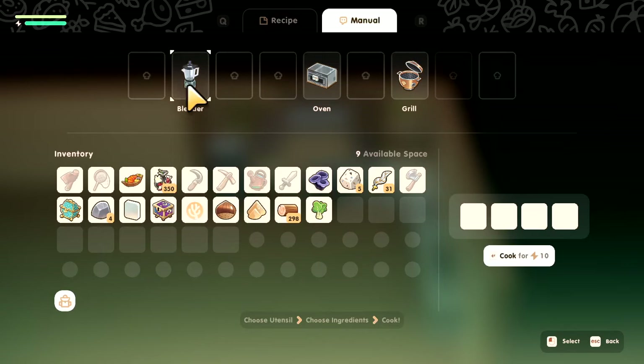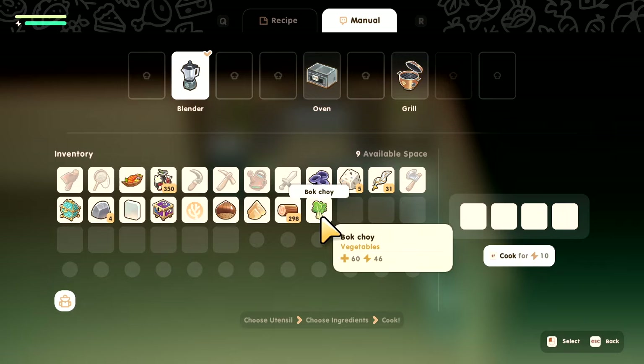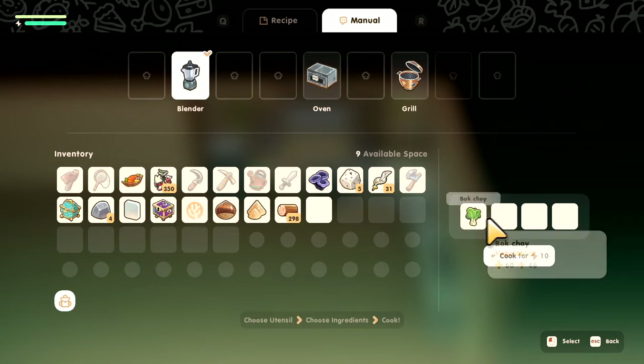All right, we're going to go to manual. We're going to click on the blender, and then we're going to click any vegetable you want — any vegetable. So we're just going to go to bok choy.